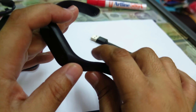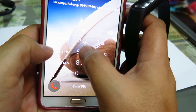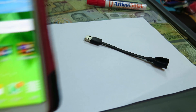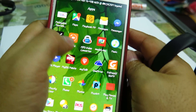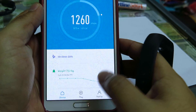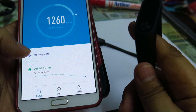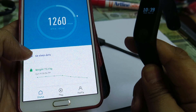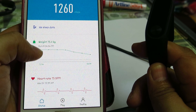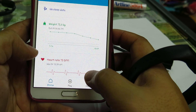You can pair the band with a smartphone, and the phone will download all the data from the band. There are a lot of things you can monitor in the Mi Fit app — you can see there's a sleep tracker and heart rate data.